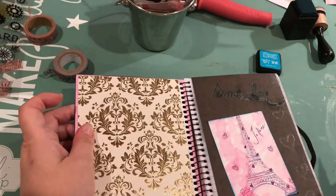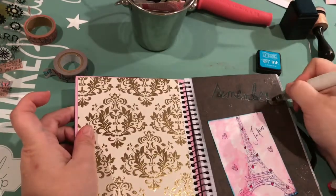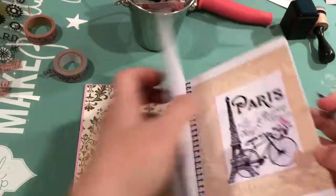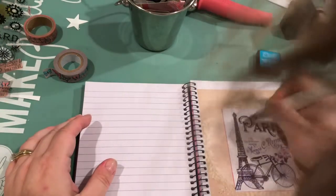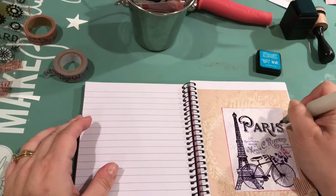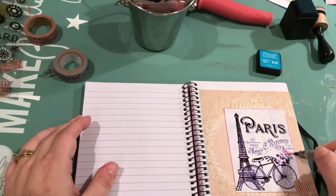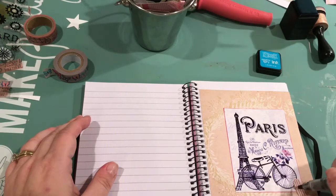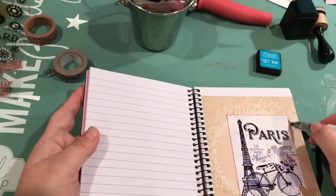Just a little drawing of little hearts — just a faint little embellishment. And that, remember, is a clear acetate piece, and the glue does dry clear so you really can't see it. I'm just highlighting the word, and the bicycle — the bicycle's really cute.